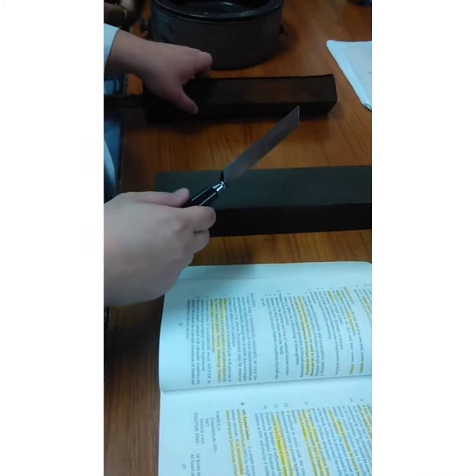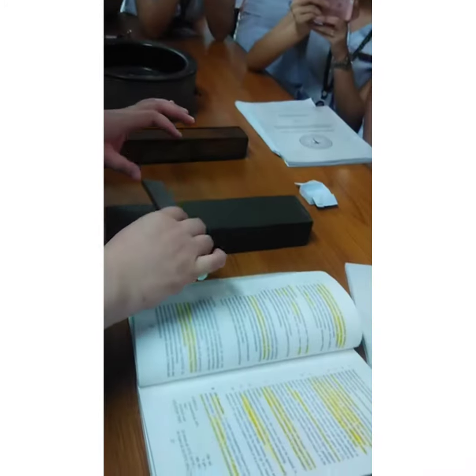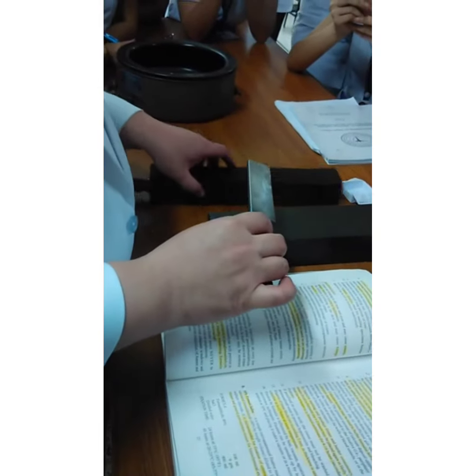We are going to do 20 strokes. The knife will be smooth and sharp after completing the 20 strokes.